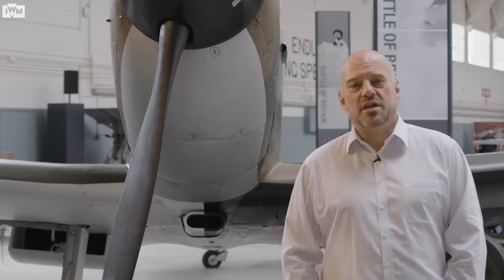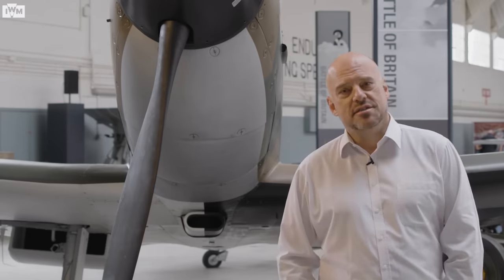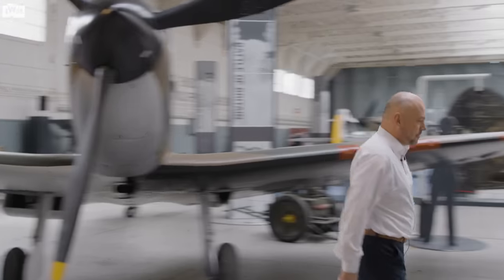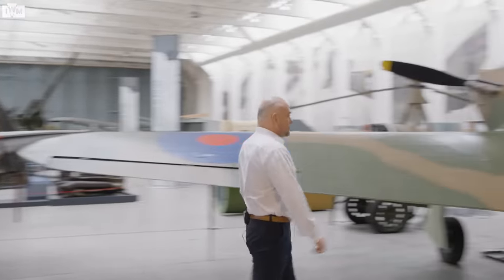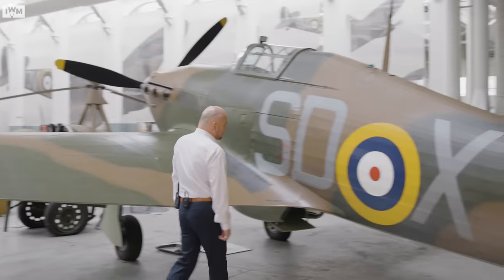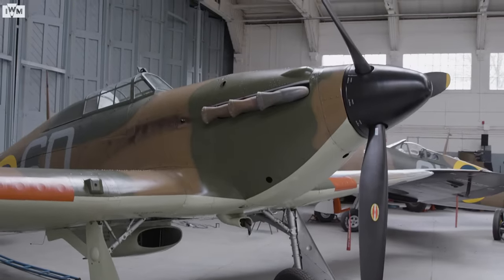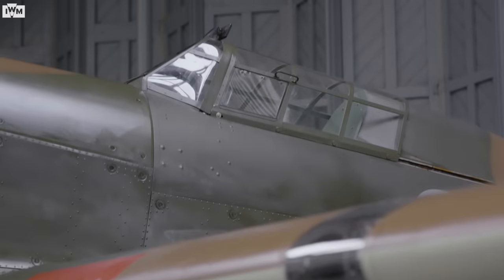Today I'm going to be talking about a real hero of the Battle of Britain, but not a Spitfire — this one. The Hurricane, designed by Sidney Cam and his design team at Hawker.